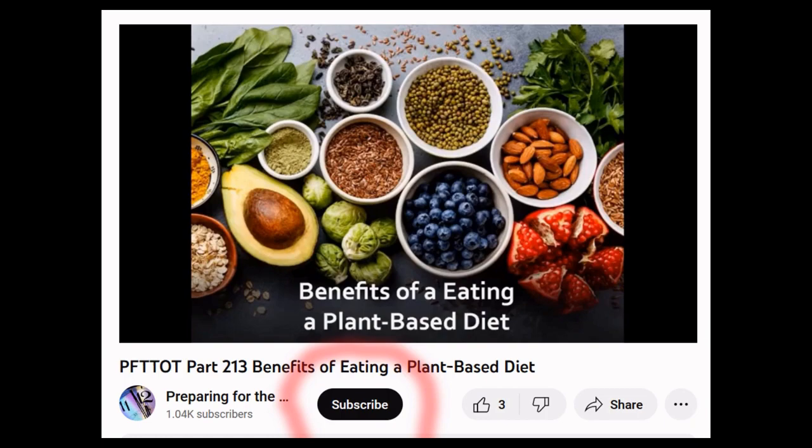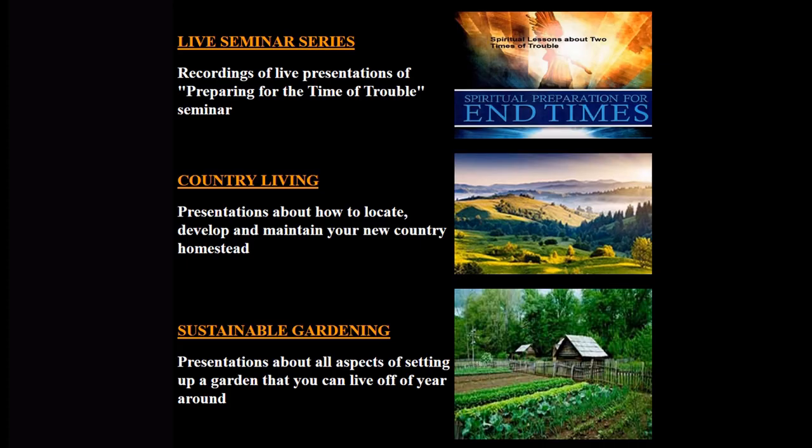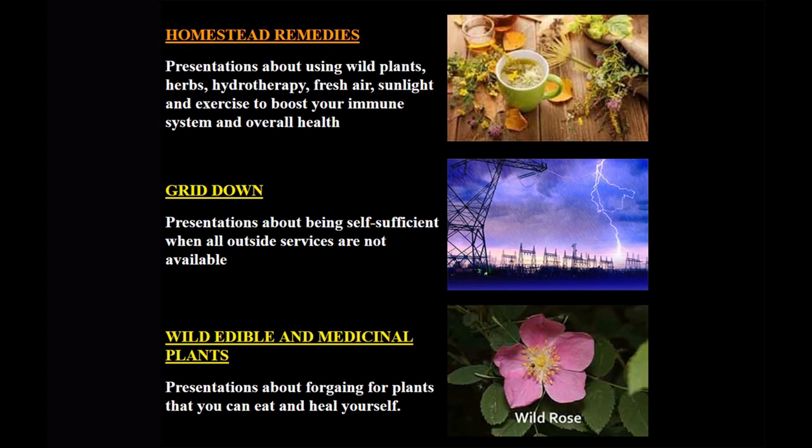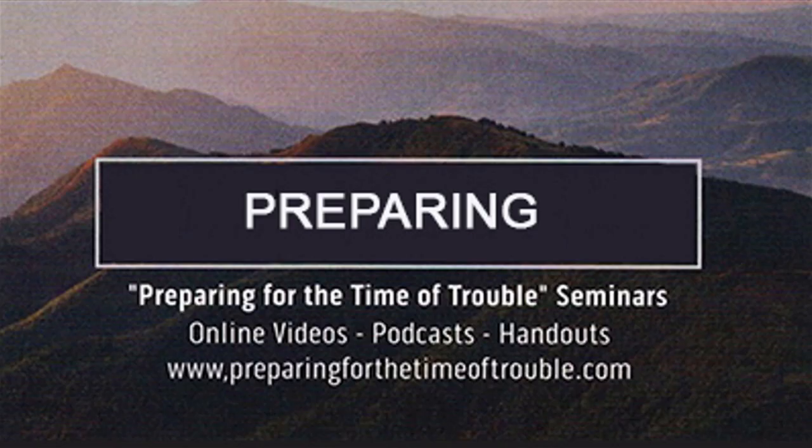To be aware of new videos like this one, be sure to subscribe to the Preparing for the Time of Trouble channel for more free videos and downloadable audio podcasts. For handouts, go to www.preparingforthetimeoftrouble.com. Topic categories include recordings of live seminar presentations, country living, sustainable gardening, homestead remedies, how to be self-sufficient when the grid goes down, wild edible and medicinal plants, hydrotherapy, and end-time Bible prophecies.